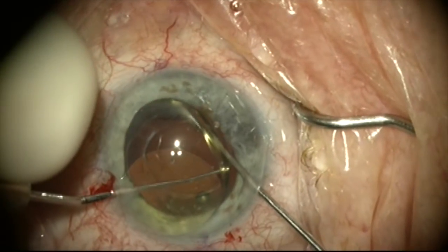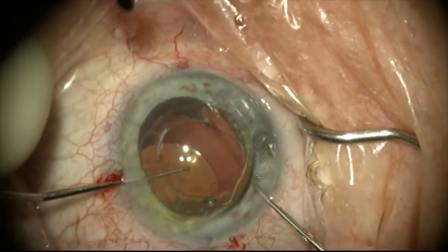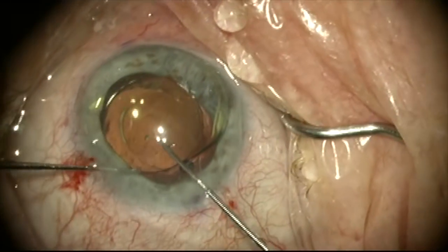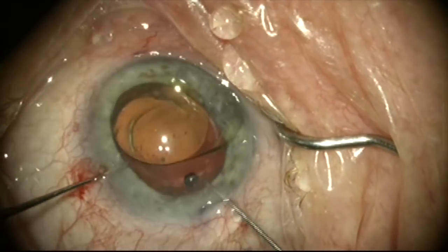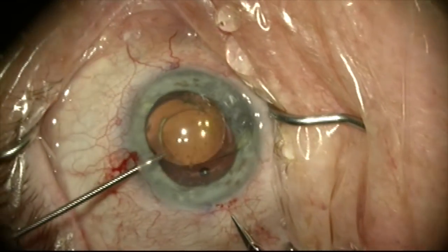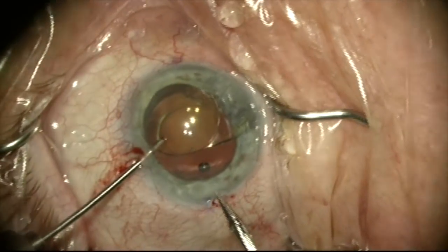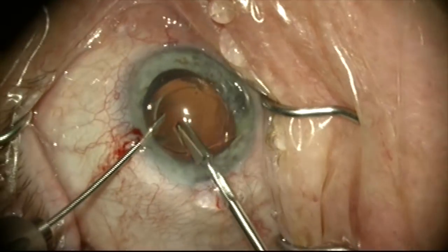This haptic is free now and we can start to take this lens out. We're going to center the lens in the anterior chamber and be careful not to let that sharp cut end of the other haptic damage anything. I'm going to grab the optic with a 23 gauge MST micro holding forceps and hold the optic while I cut the lens with a 19 gauge Packer Chang scissor.